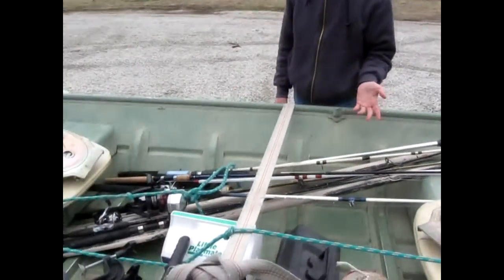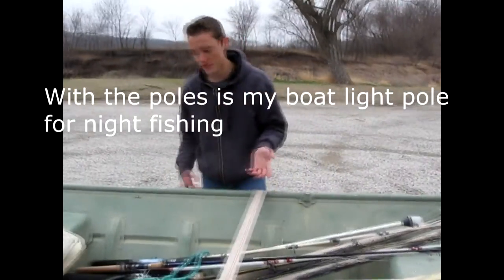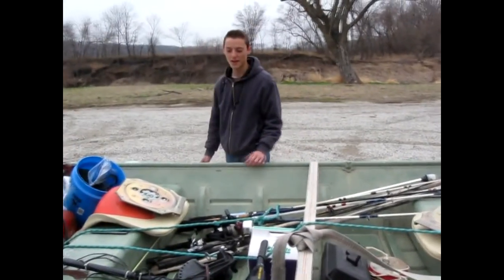Right here I have a whole bunch of poles. I'm going to be catfishing and trying to catch carp and all kinds of different things today, so I probably have maybe too many poles, but it's always better to be safe than sorry.